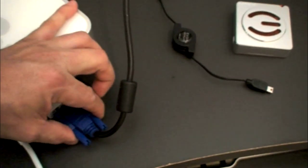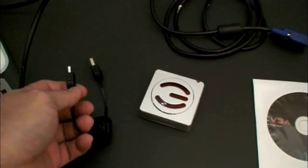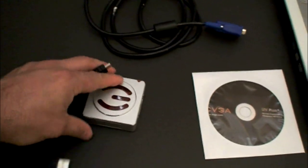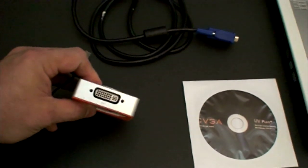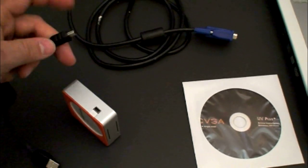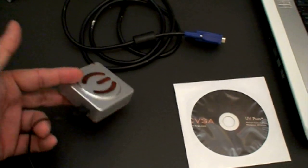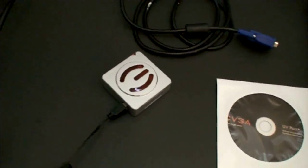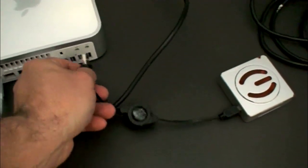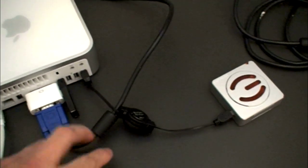So we have that ready to go. Now you're going to grab this USB cable that comes with it — the retractable one. It has a mini USB on this side. You grab this box here and on one side is the DVI for the monitor and the other side is the USB. So you go ahead and plug the USB right in there. Then grab the other end of it and plug it into a free USB port on the Mac Mini. Now it's plugged in.